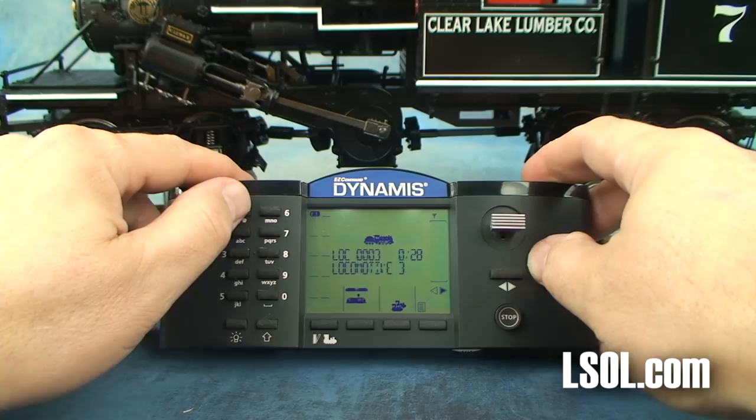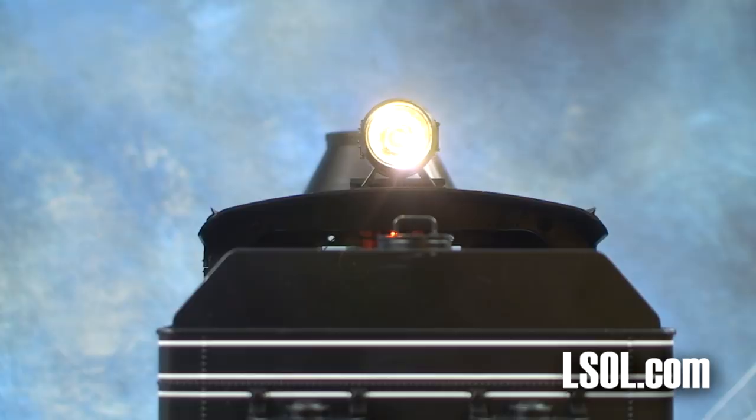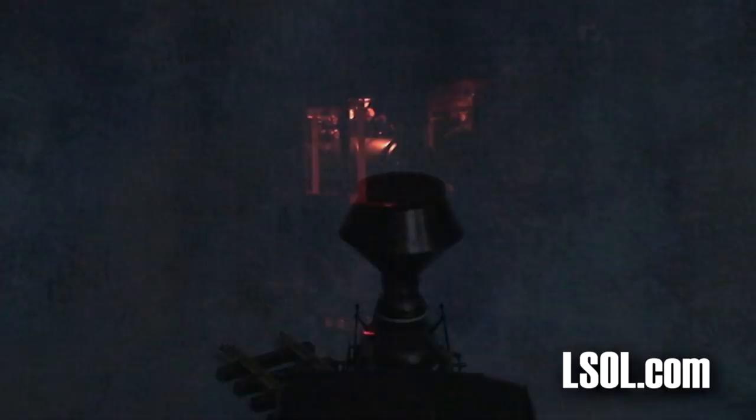The light on the front of the unit is a constant-light LED that comes on with very little power, and there's also one on the back that works exactly the same way. There's an ash pan glow underneath using two LEDs that looks very nice, and there's also cab lighting inside as well. We found that the front LED was bright and would show up on your track at night.